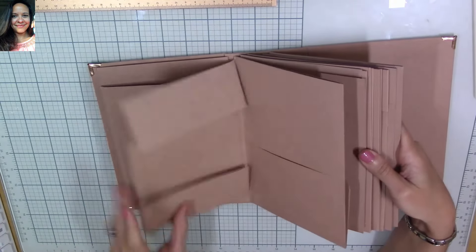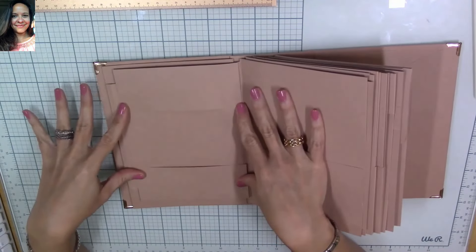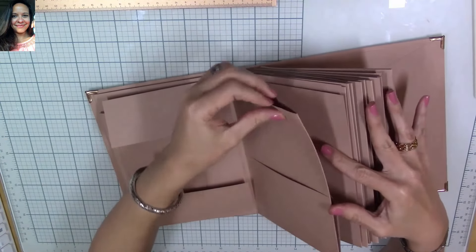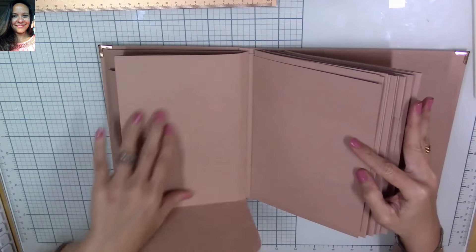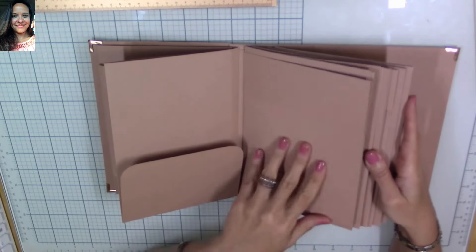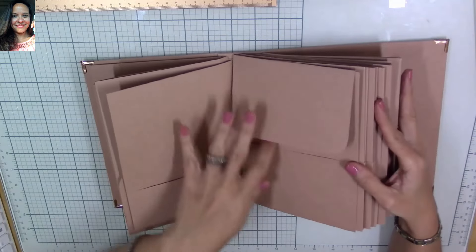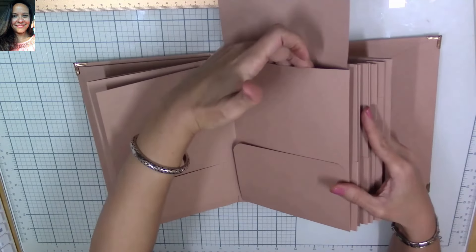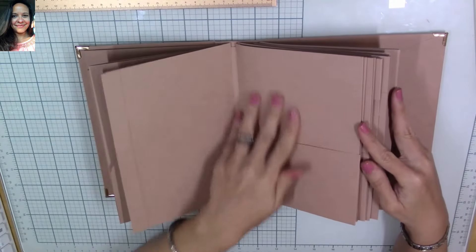When you turn it, you have another pocket for a tag. You open the little page and can place a journaling tag in there. Then you have another pocket for a tag and a bigger area for a larger mat for pictures. On this side is a blank page for bigger pictures. Then on this side the page has two flaps — I'll share with you later how it's going to look. You have another large top pocket on the page, which also forms sort of a top-closing pocket.